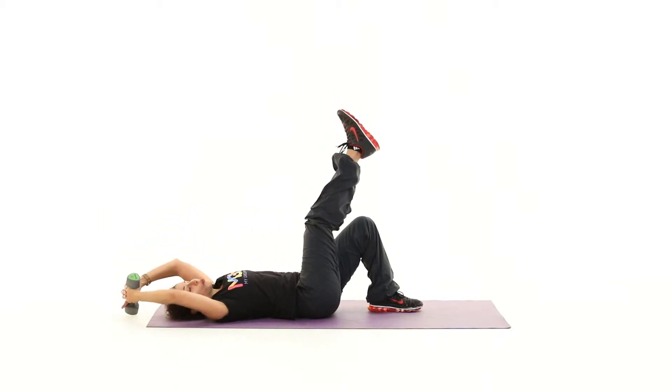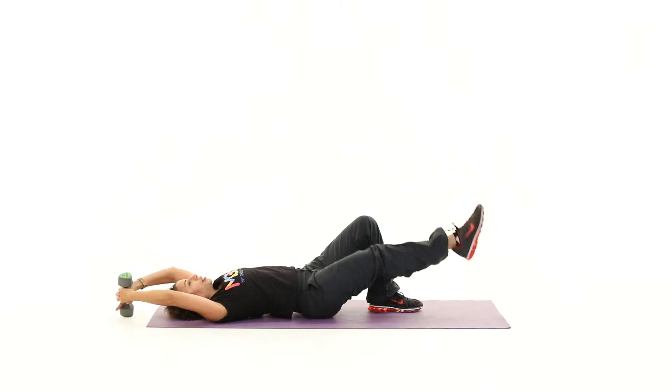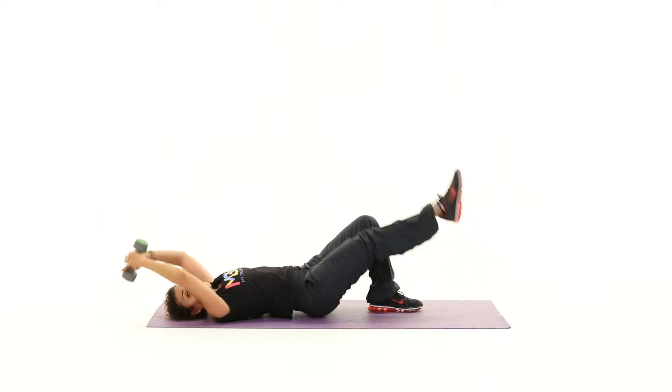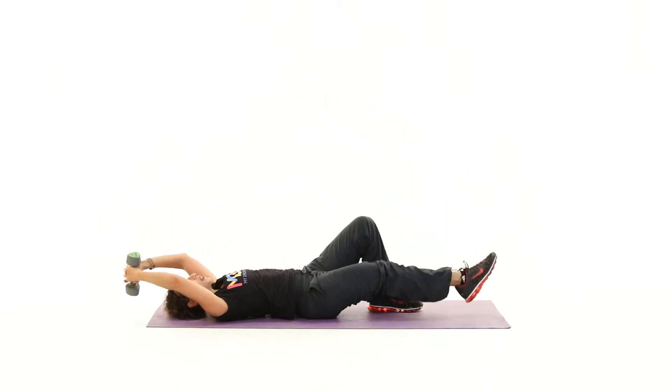We're going to start adding a leg action as well. Keep your leg up — leg goes down. So lift the leg up, lift the arms up, lift the hips up — everything goes up at the same time. Everything goes down at the same time. Pull up and release.